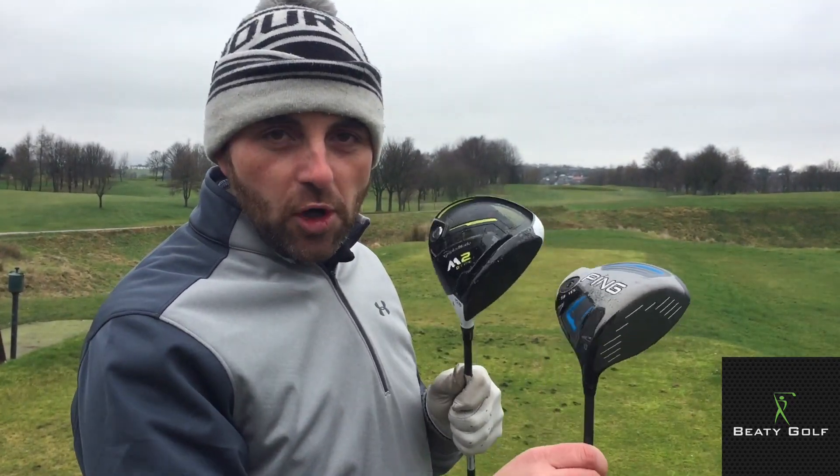Good afternoon and welcome to another Beattie Golf Club review. I'm Martin Beattie, head professional at Crompton and Royton Golf Club, and today I'm going to discuss the benefits of semi-adjustable drivers, specifically the draw type.